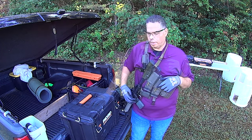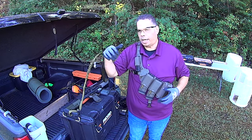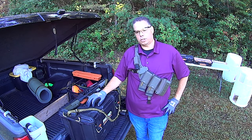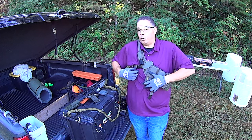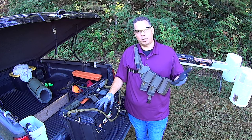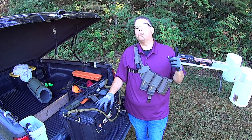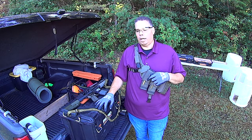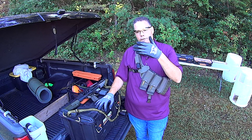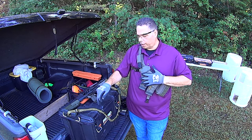It was actually one of you here on YouTube that mentioned it to me. They said 'hey, you need to look at the Invert Bandolier.' I'll admit my first response was skepticism, because so many products suggested to me are cheap imports. But when I went to their website I went 'you have my attention.' I did some digging and what I saw was a series of well-thought-out products. I've got the PDW version here.